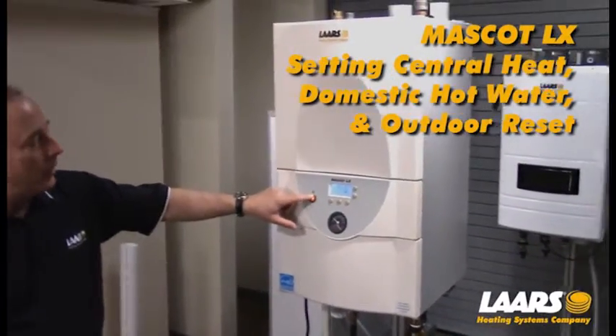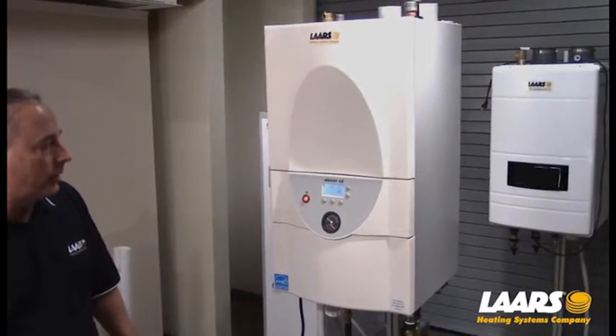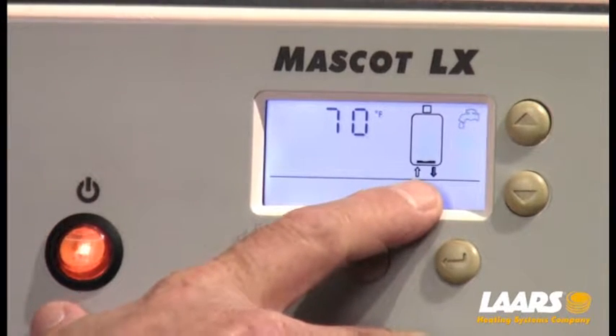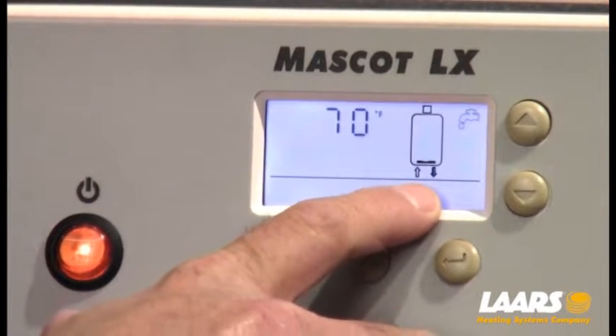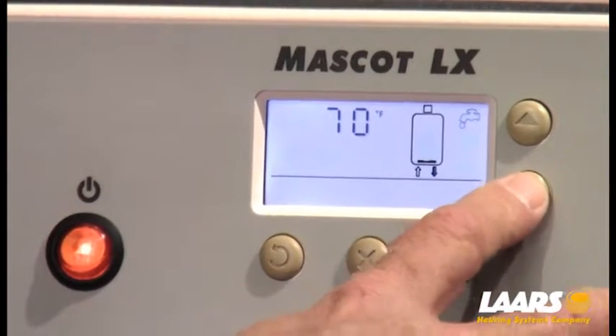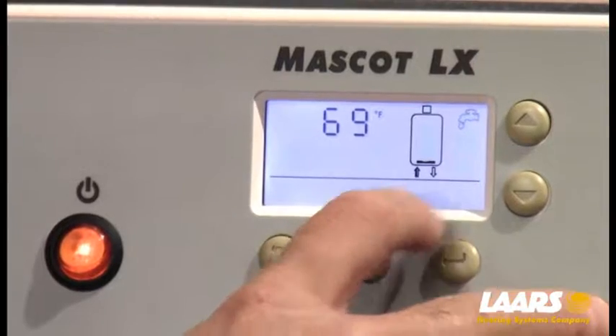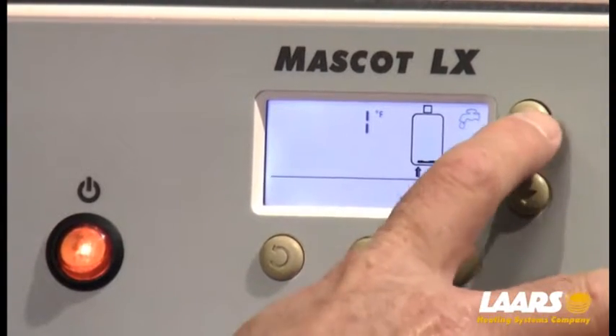Our boiler is powered up, our display is live. It's gone through its synchronization process. Right here, our down arrow is highlighted — that's telling us the outlet sensor of the boiler. You can simply scroll by pressing the up or down arrows. This one here is now inlet. Press it again and it's showing delta T.